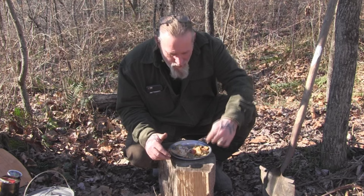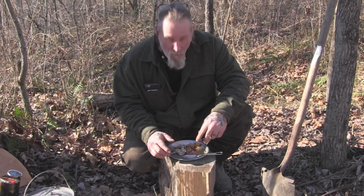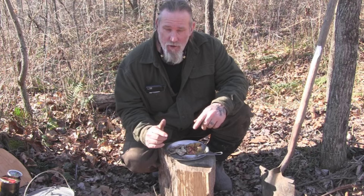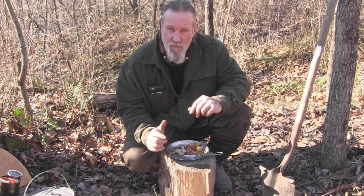Folks, I'm Dave Canterbury with Pathfinder School and Self Reliance Outfitters. I appreciate you joining me for another quick video in our camp cooking series on making a Cornish hen casserole in an aluminum Dutch oven. I appreciate your views and your support. I thank you for everything you do for our school, our business, our family, all of our sponsors, instructors, affiliates, and friends. Rufus and I will be back with another video as soon as I can. Thanks, guys.